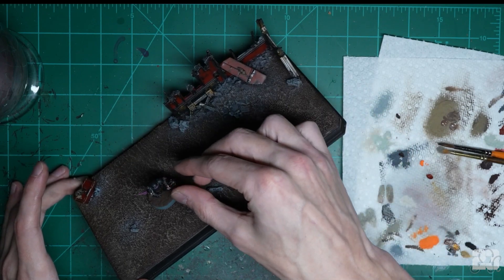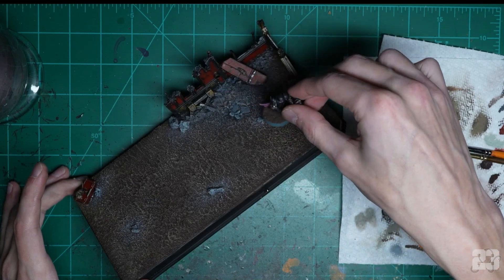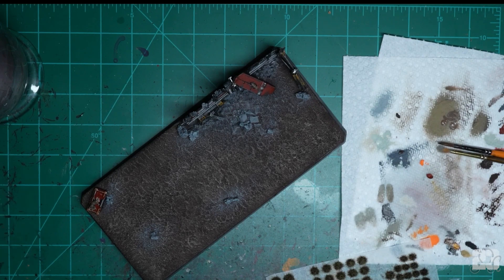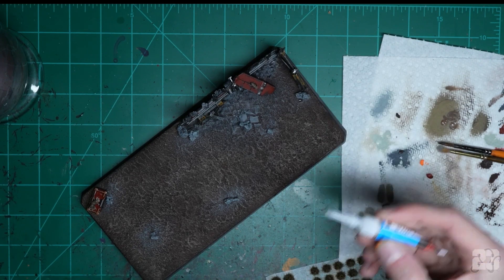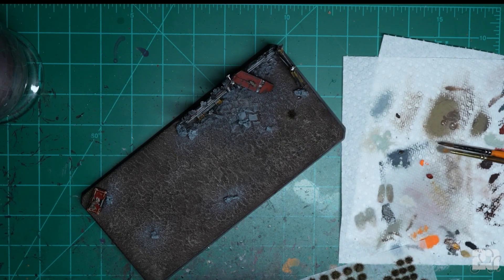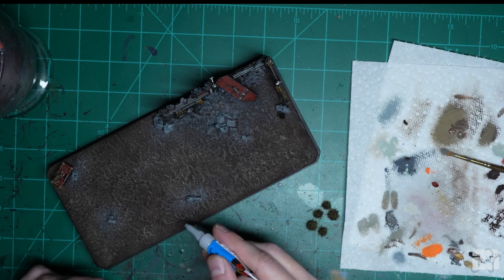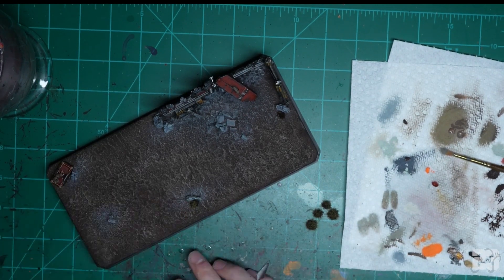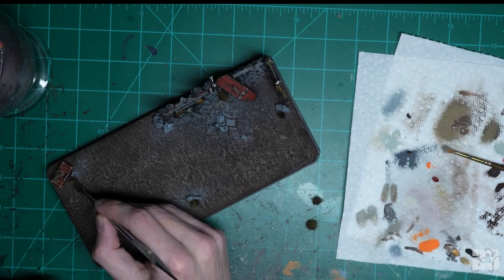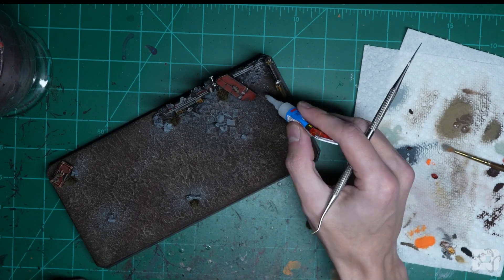Double check where your models can freely stand because we're adding grass tufts next — you don't want to obstruct their area. Put the grass tufts in places where the model can't stand anyway. Use a pick or tweezers because they can be a little finicky. Place the bigger tufts where the biggest bland areas are — you can hide a lot of blandness with these tufts, and they look great. They add visual interest to areas that are otherwise kind of boring.